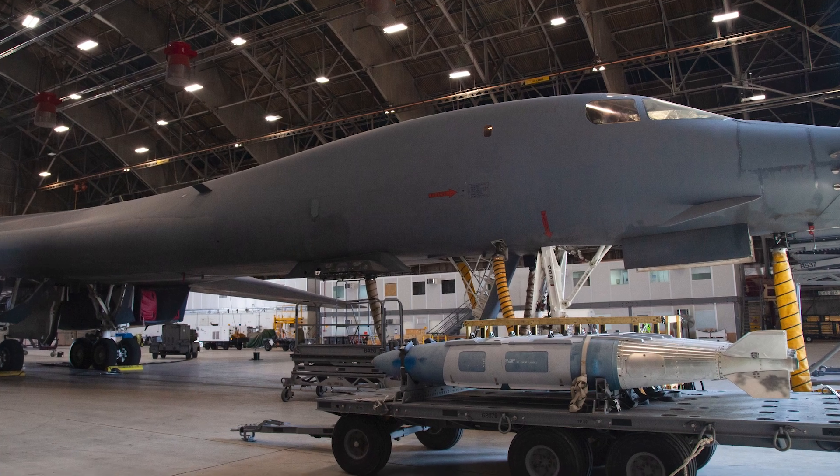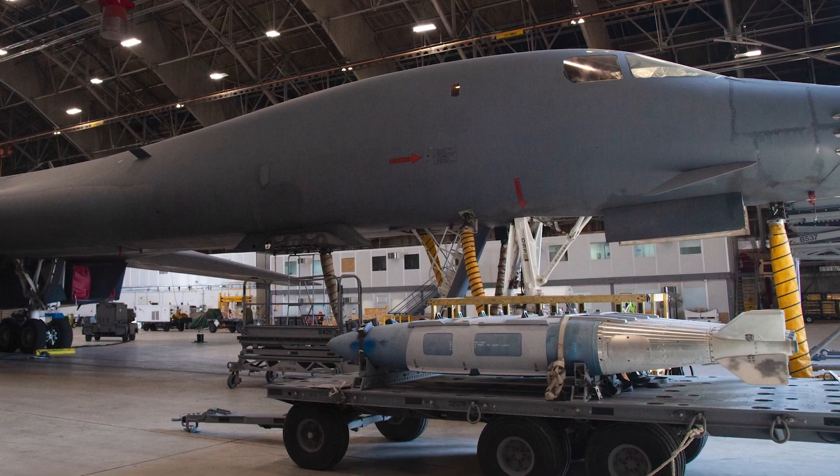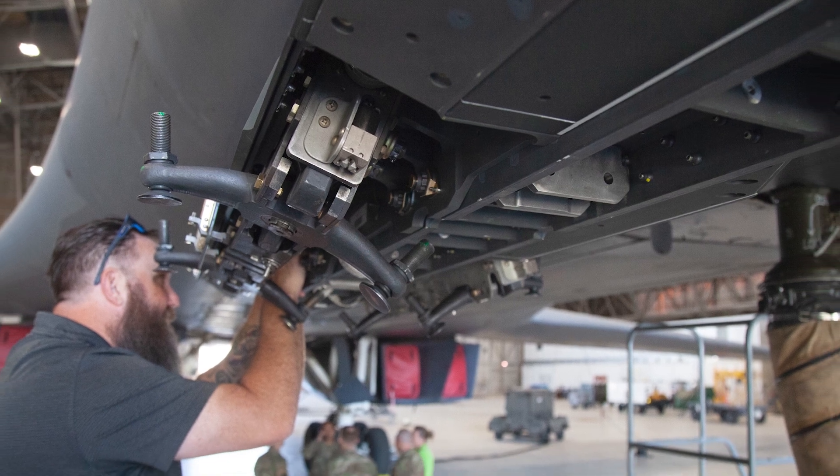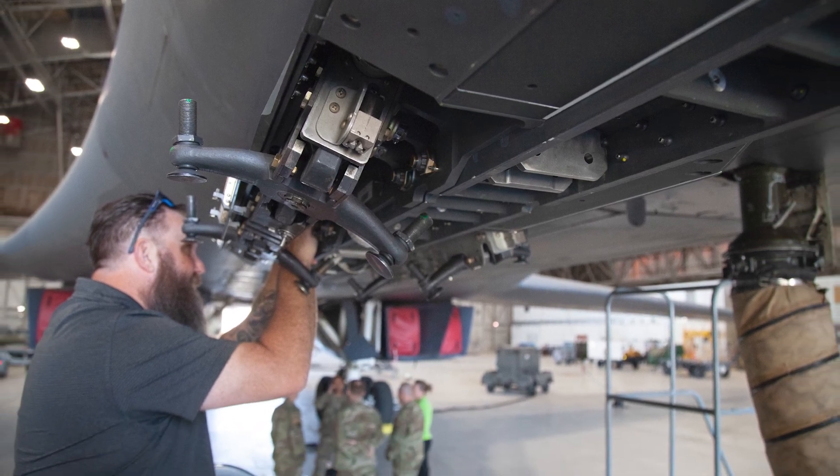The testing started with Boeing engineers doing analytic models of the aircraft for a ground test. We've completed weapon interface testing to verify that we can communicate with the weapon properly, and then we've done ground vibration testing where we induce vibration into the pylon to determine if there are any issues with what we call flutter on the pylon itself.